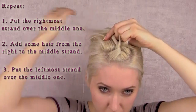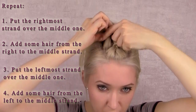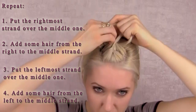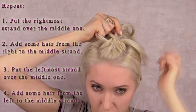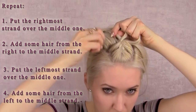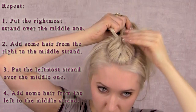After you cross the left strand over the middle strand, you also want to take some hair from the left side of your head and add it to the strand in the middle. Keep on braiding this way till the end of the section. Whenever you add the hair from the sides, you can smooth it out with your fingers to get perfectly neat results. Feel free to pull the front part of the braid slightly out to get some volume in that area.